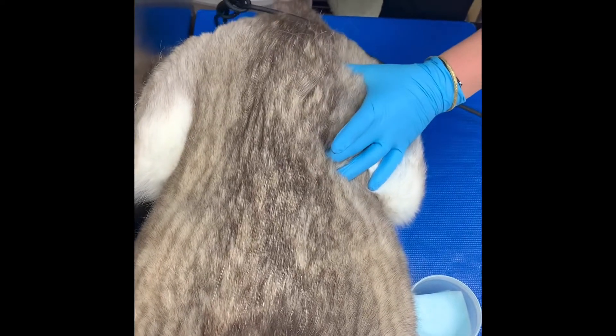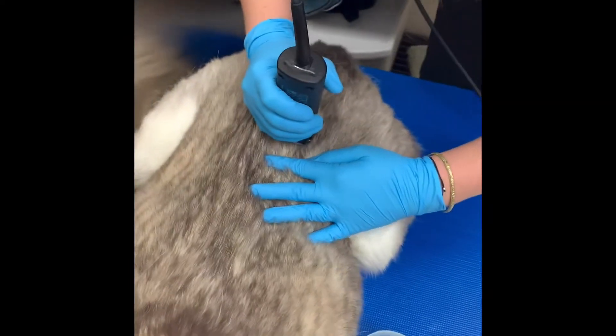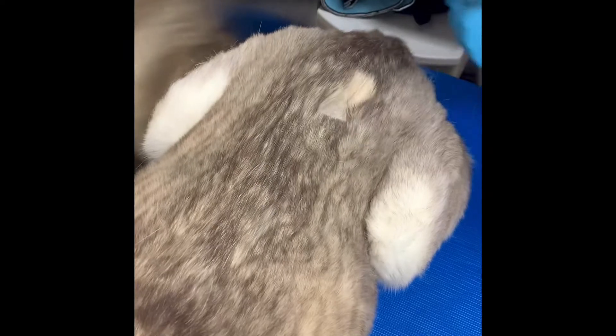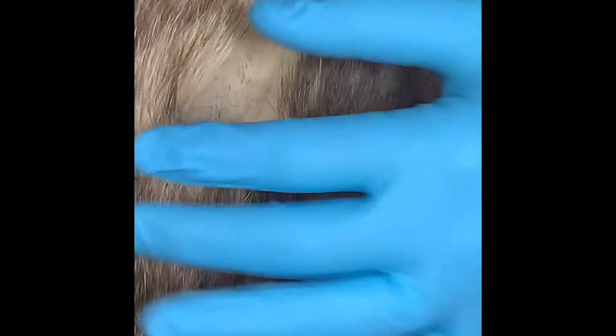The pet is previously anesthetized, then once they're comfortably placed on a table, we shave the area so that we can scrub and make sure that it is safe and ready for the injection. Here you see the technician scrubbing.